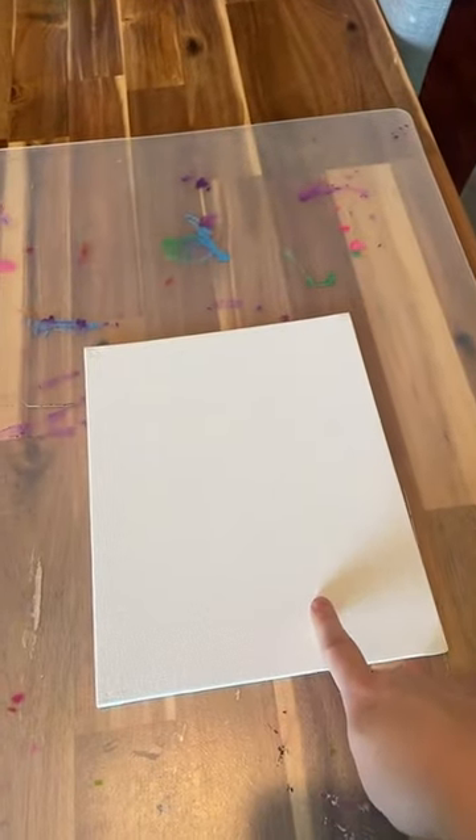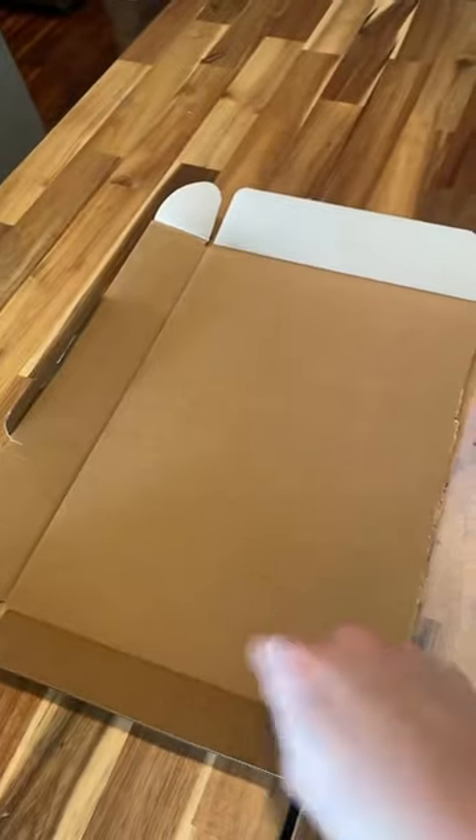Get them set up with one of these cheap canvases from Walmart or the dollar store. Don't have a canvas on hand? No problem — just use the other half of the box.